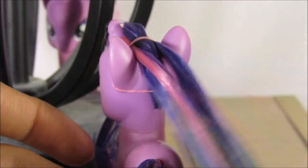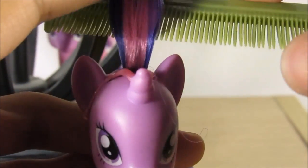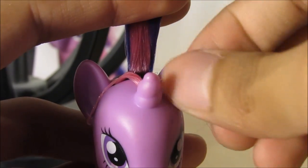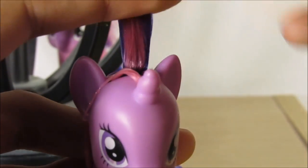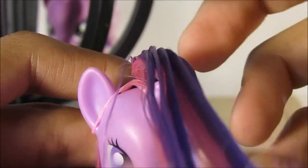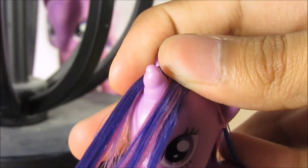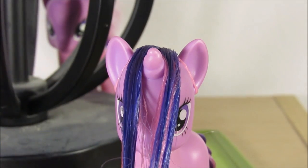Now that the back portion is set, you can finally work on the bangs. I've tried doing bangs before and it took me ages to do it right on the Fluttershy. I tried it with a different pony and got so frustrated — I basically cried. What you're gonna do is straighten it, flatten it, smooth it, and make half of it go on one side and half on the other. This is the part that gets really complex and I hate it so much.